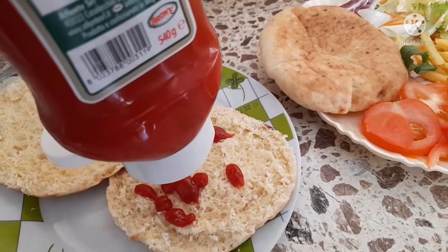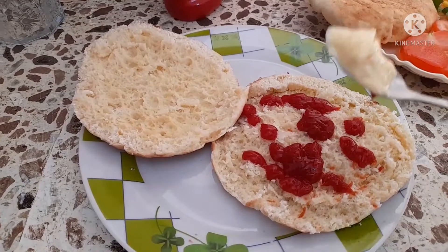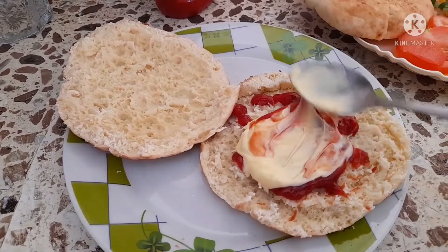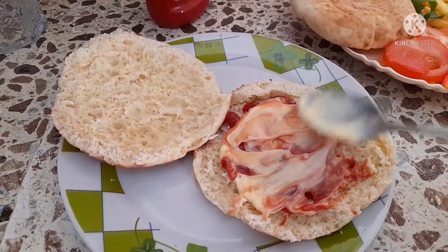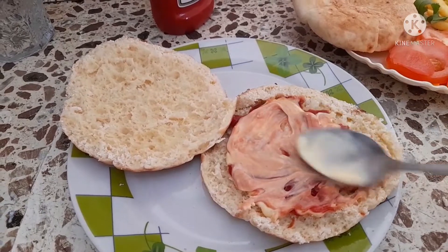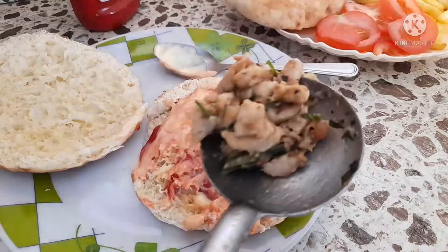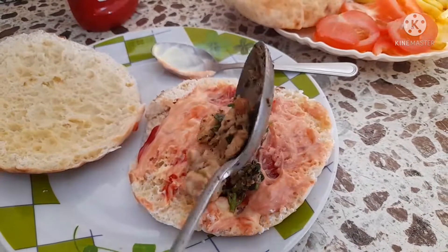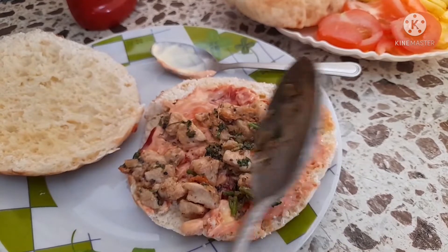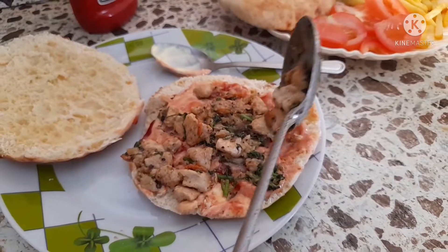Now I will add the sauce. As you can see, I will add the sauce and add it on top. As you can see, we have added it nicely. Now we will add our chicken. As you can see how beautiful it looks already, friends — so think about how it will look when it's fully ready.